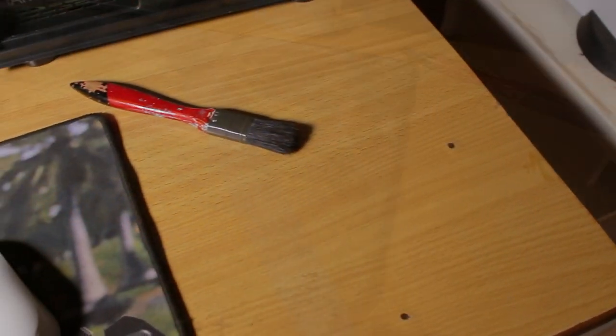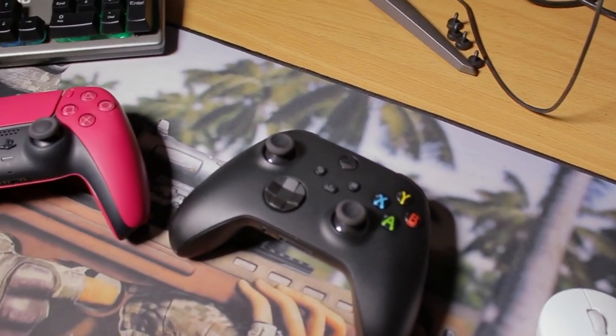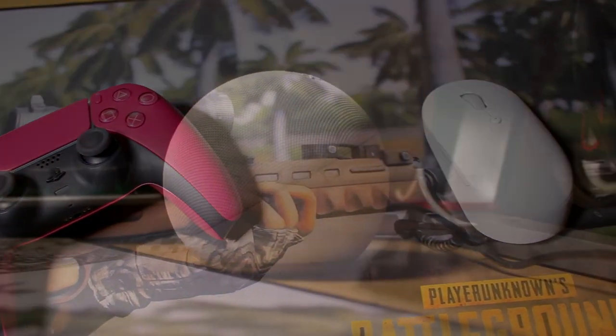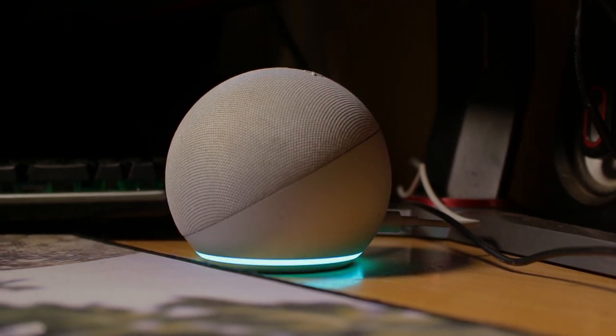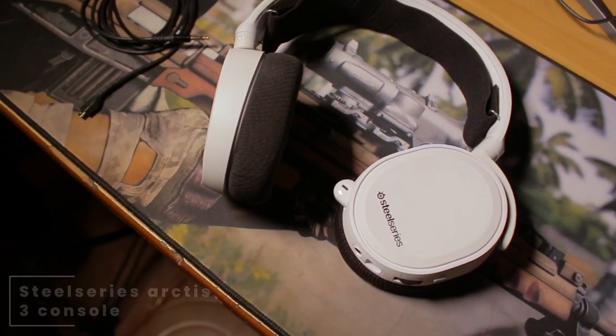Heading over to his joystick and controllers, he's rocking an Xbox Series X controller and, of course, the PS5 DualSense controller. Heading over to his sound department, he is using the Amazon Alexa Echo Dot paired up with the SteelSeries Arctis 3 console headphones.